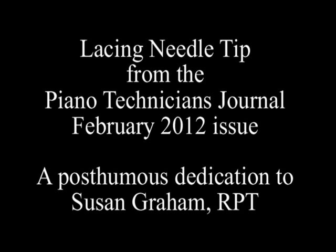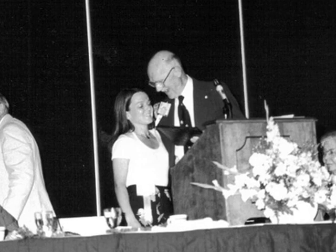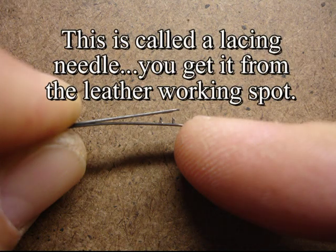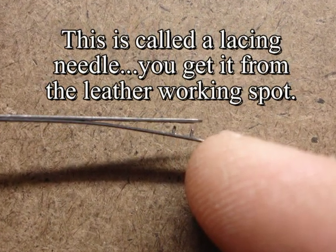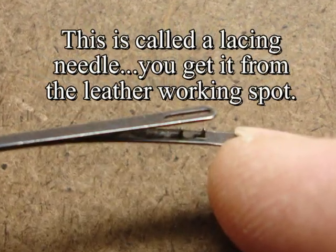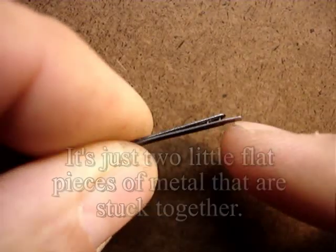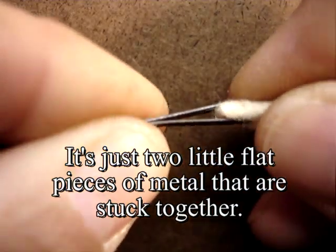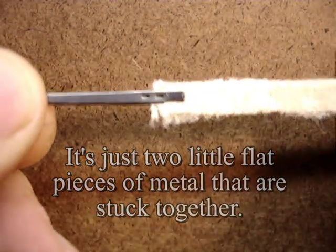I don't know what it is about rocks, but they like to get into the felt that's underneath the butt leather. So the leather is fastened, and the felt underneath is fastened. This is called a lace — you get it from a leather worker. It's just two little flat pieces of felt that are stuck there.